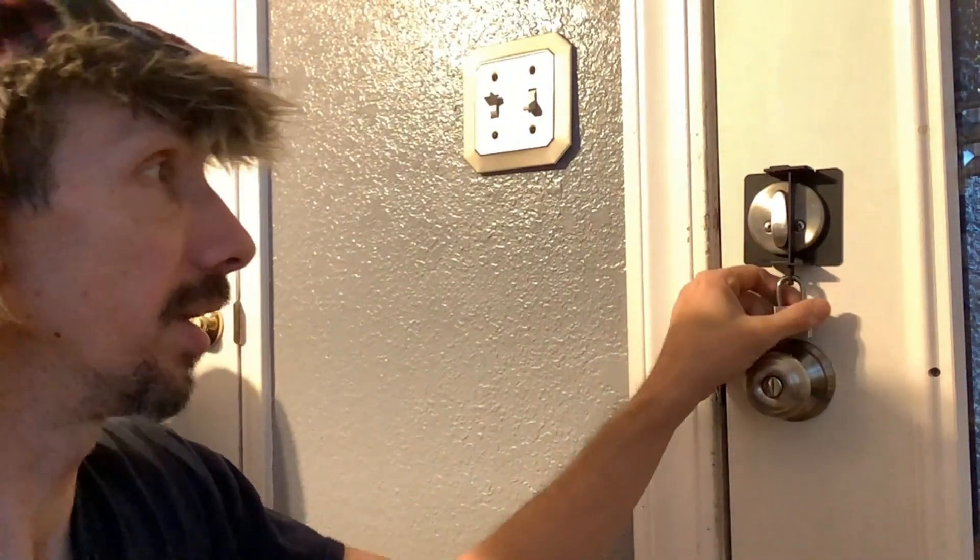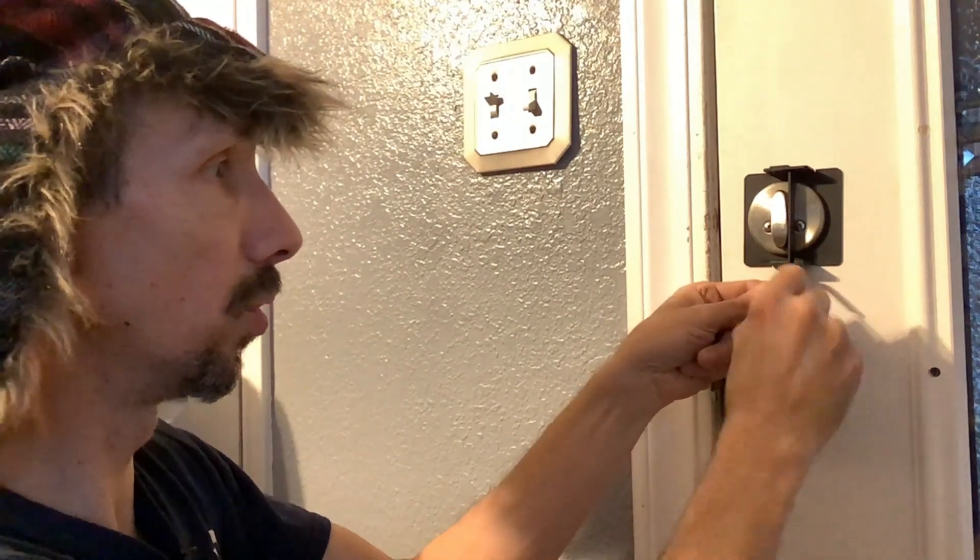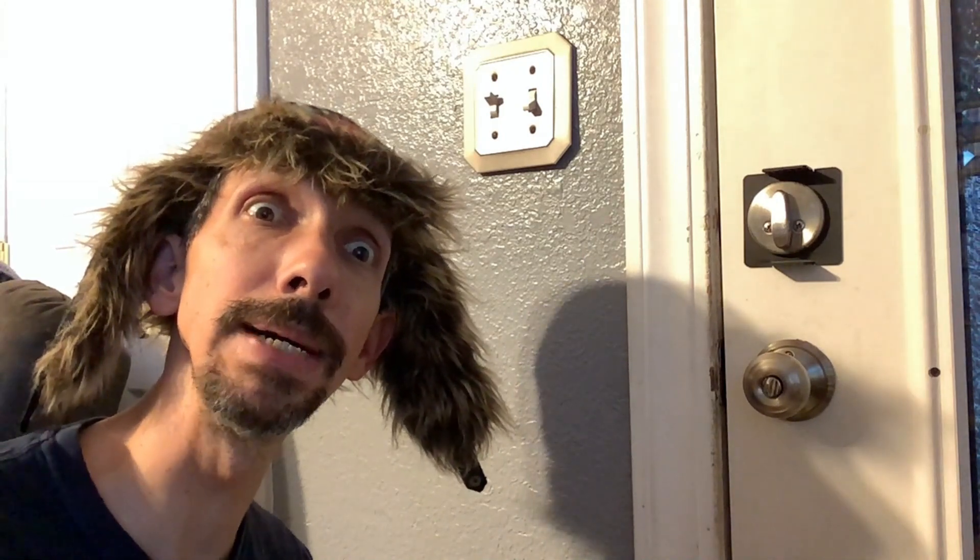No one's using a bump key to open this, so that secures your deadbolt — basically forever. Super cool, easy to install. There we have it, folks. Thanks for watching. I hope this installation helps. Have a great day. Bye bye.